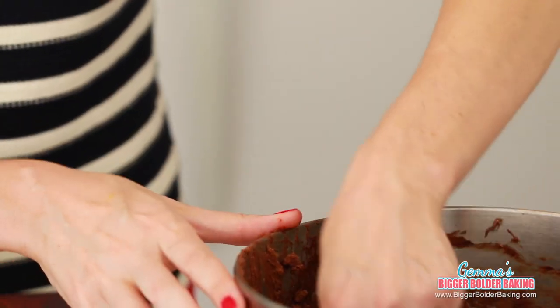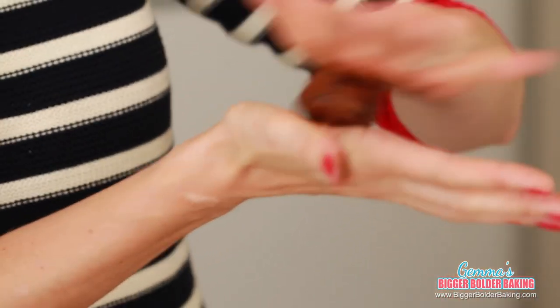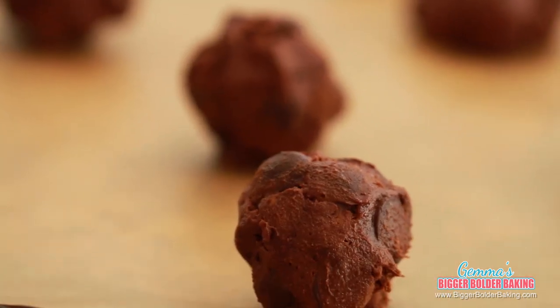To scoop the cookie dough, take a tablespoon and get a nice heap of dough on it — lots on top. Put it in your hand and give it a quick little shape. It's a bit of a messy job but that's okay, then onto the baking tray. These cookies do spread when baking, so make sure you give them lots of space. This is also a great time to freeze your dough while it's still raw and already scooped — later when you want a fresh cookie, just take out a ball, pop it in the oven, and you're good to go.